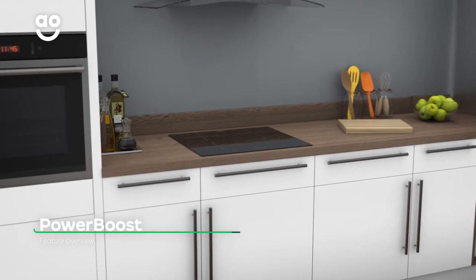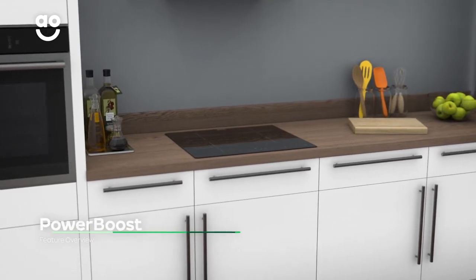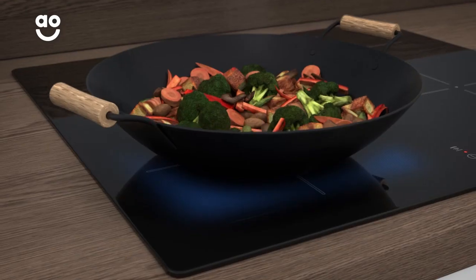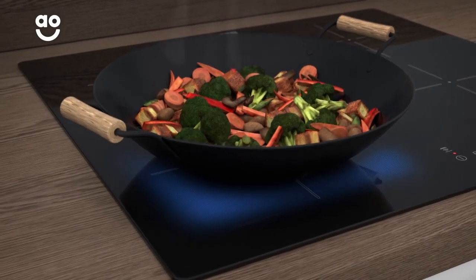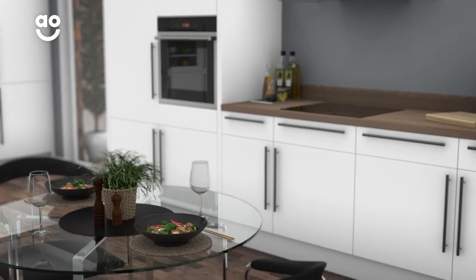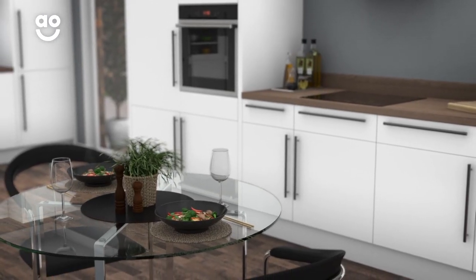The handy Power Boost function means you can heat food fast. Simply select the highest power level and select the Power Boost setting. This increases heat to the cooking zone by 50%, so you'll have great results in half the time. It's perfect if you need a quick bite for a last-minute guest.